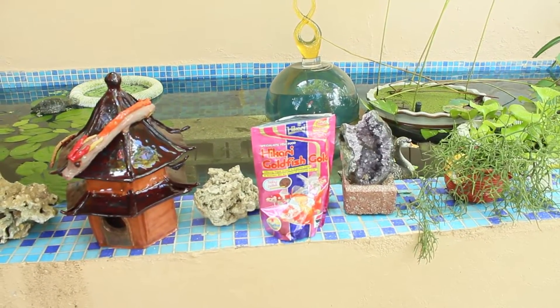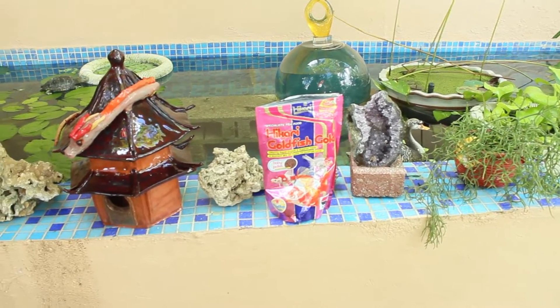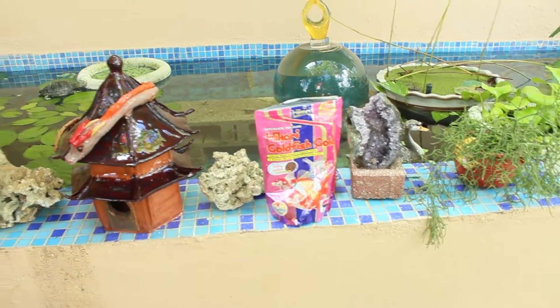Now we're going to get some floating food. I'm using these Hikari Goldfish Gold pellets.